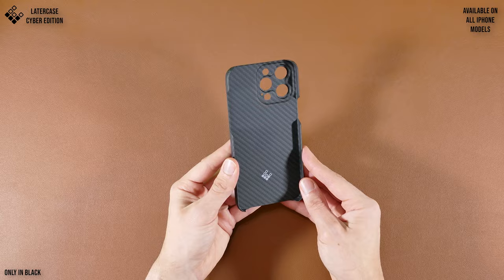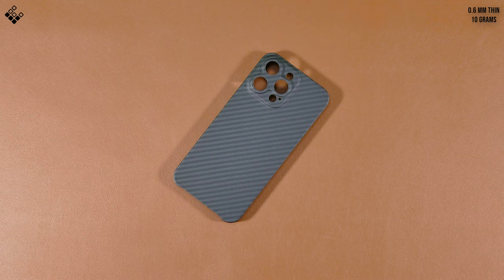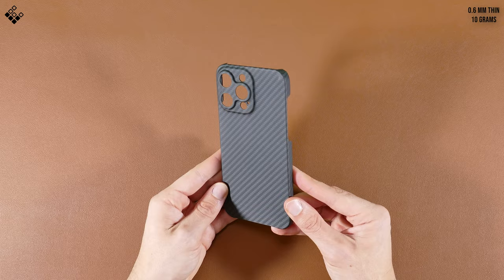Since this case is so thin, you'll still have the ability to use MagSafe accessories with it, so don't worry about it not featuring a magnetic ring. But since it doesn't include one, the case is 0.6 millimeters thin and weighs as little as 10 grams, so it's easily one of the lightest and thinnest aramid fiber cases without a magnetic ring that you can get.